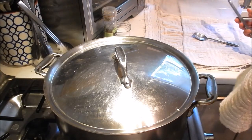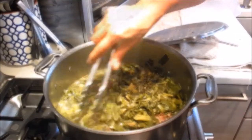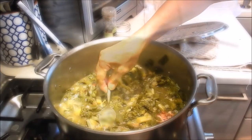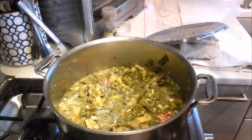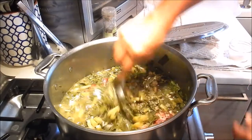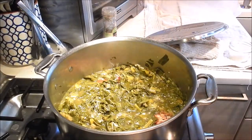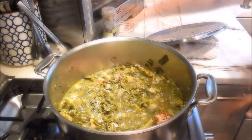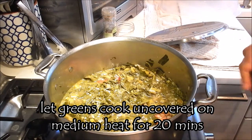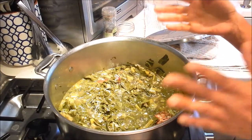Okay two and a half hours is up, let's check on the greens. It's looking good and smelling good. I'm going to turn up the heat to medium. We're going to taste it and adjust the seasonings now. I think it just needs a little more salt. Mmm, that's really good. We'll leave it to cook at medium heat uncovered for another 20 minutes — that's going to cook down the liquid and intensify the flavors for the greens.